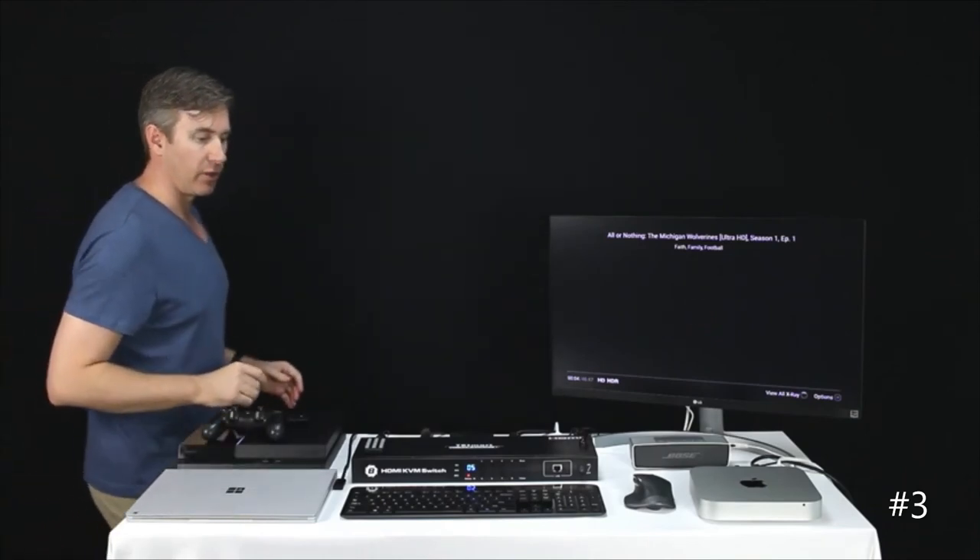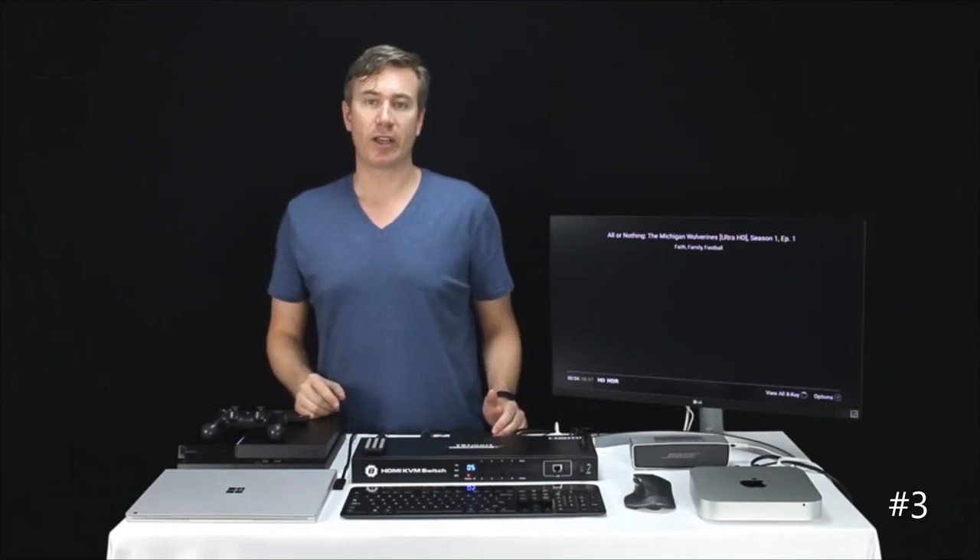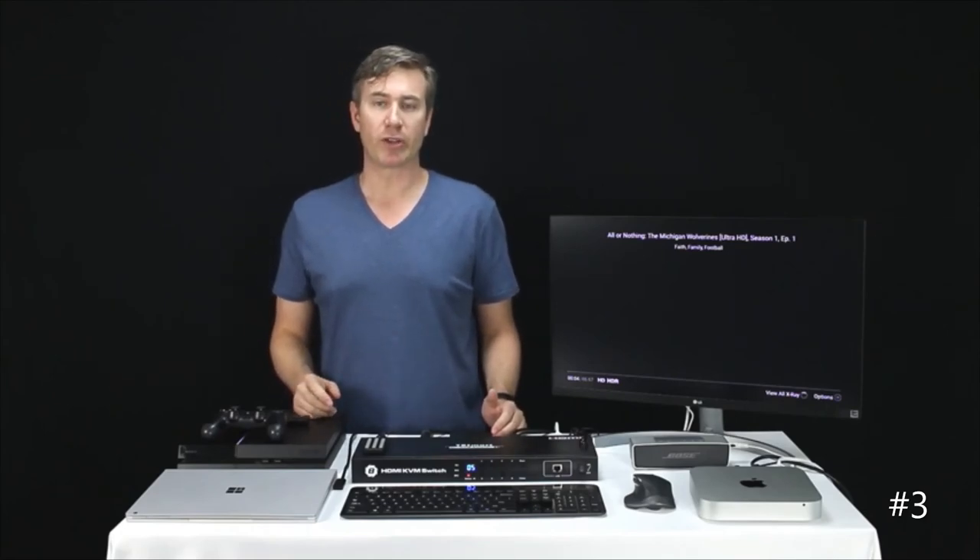This concludes our introduction of TE Smart's 8-port and 16-port KVM switches. If you guys have any further questions, issues, or concerns, feel free to reach out to us — we'll respond very quickly. Thanks and have a good day.